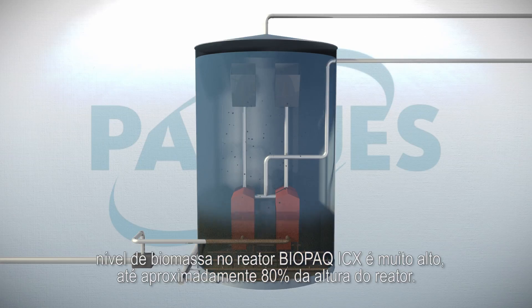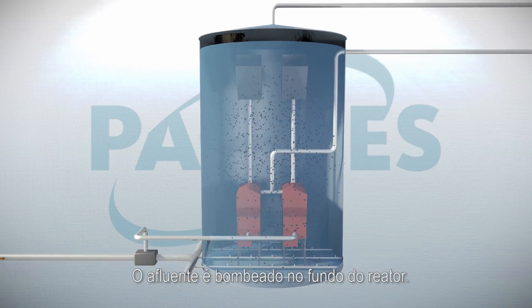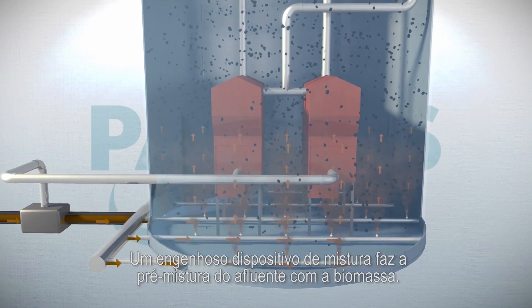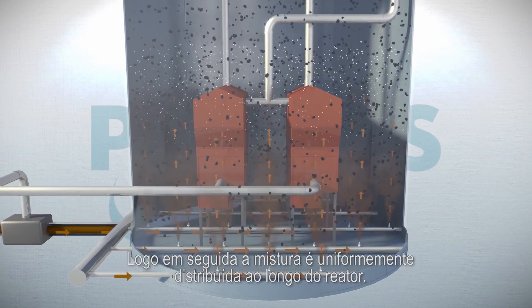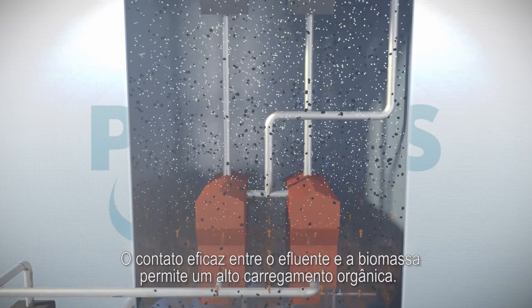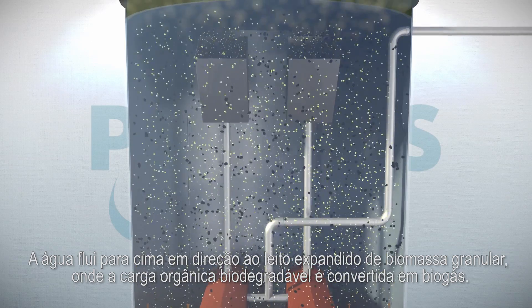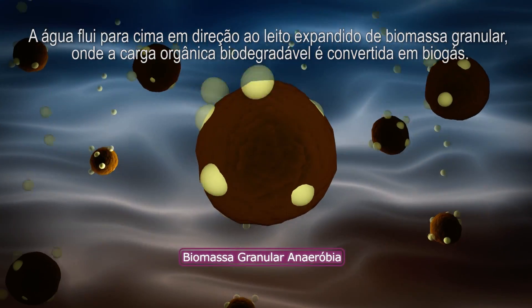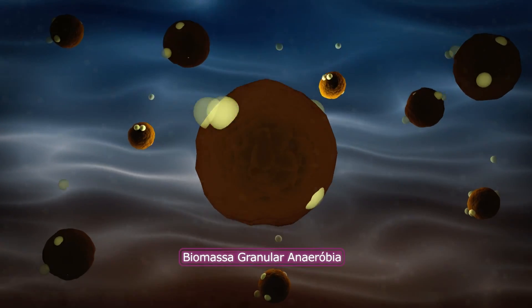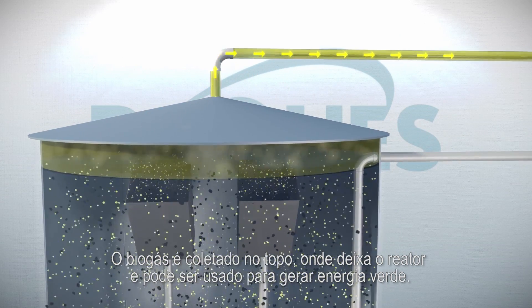The biomass level in this reactor is very high, up to about 80% of the tank height. The influent is pumped into the bottom of the reactor. An ingenious mixing device premixes the influent with biomass, after which the mixture is distributed evenly over the reactor. The effective contact between wastewater and biomass allows a high load of organic pollution. The water flows upwards through the biomass bed, where the biodegradable organic pollution is converted into biogas. The biogas is collected at the top, where it leaves the reactor to be used for generating green energy.